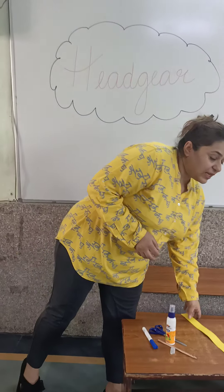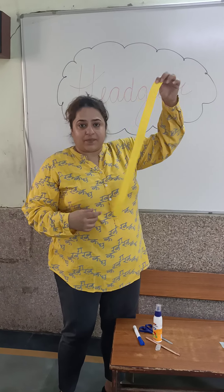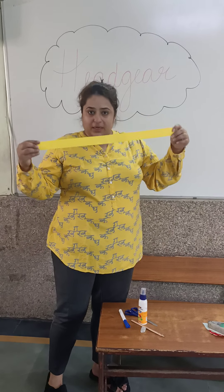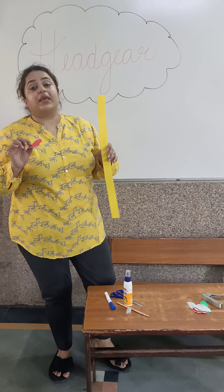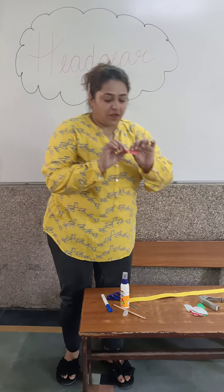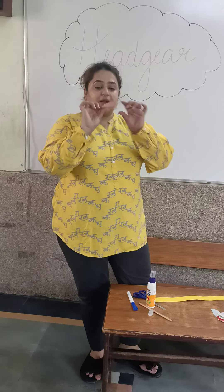For this we will be needing the pastel sheet — any color pastel sheet. You can cut it into the strips, long strips. We will also be needing flowers. We can make these flowers with the origami sheet. You have got the origami pastel sheet — so these are the flowers.